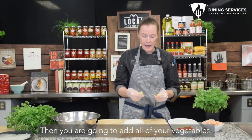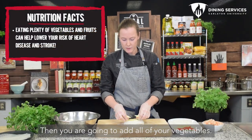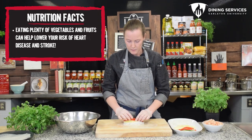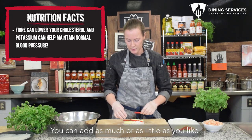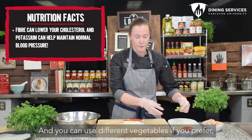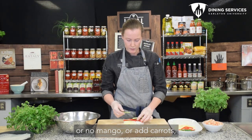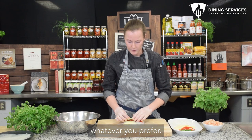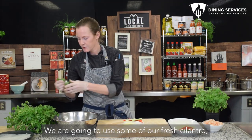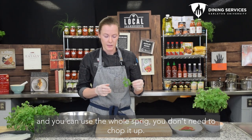Then you're going to add all your vegetables, just layering them on top of the rice noodles. You can add as much or as little as you like. You can use different vegetables if you prefer — no mango, or you can add carrots, whatever you prefer. We're going to use some fresh cilantro and you can use the whole sprig, you don't need to chop it up.